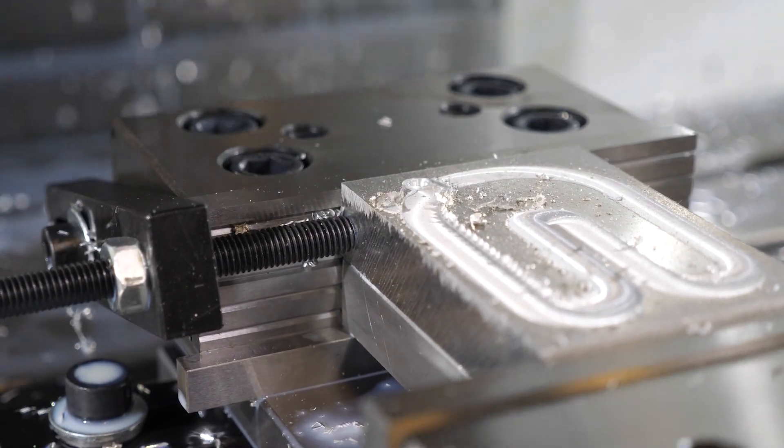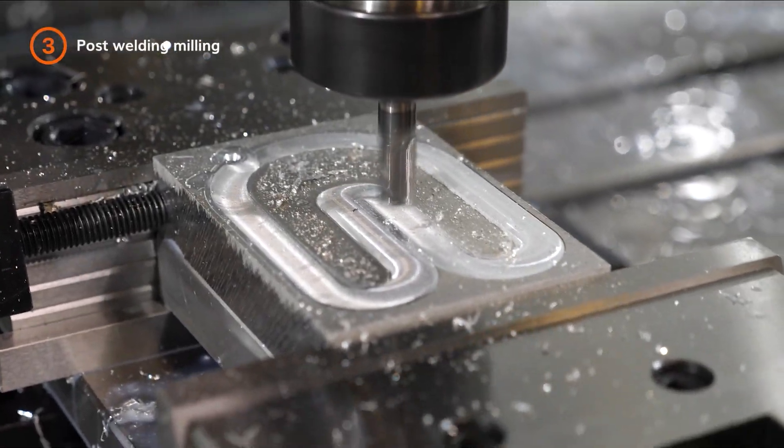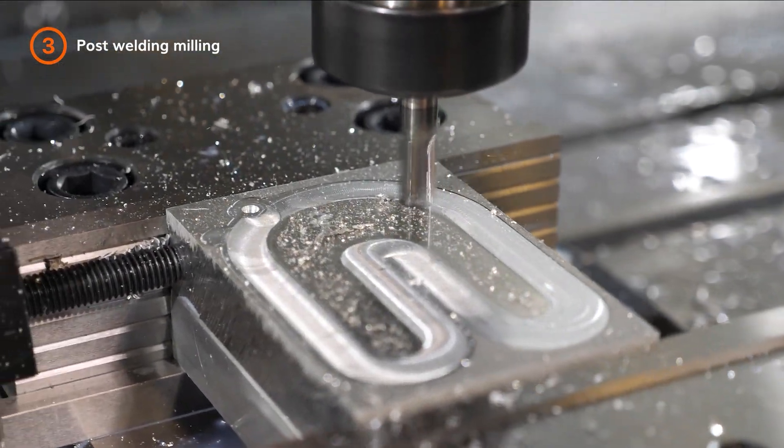Welding is done. We perform a quick milling post-welding to finalize the part.